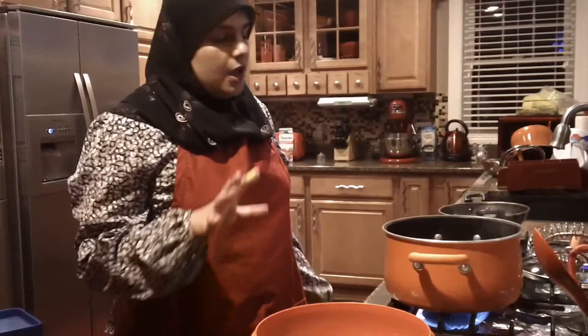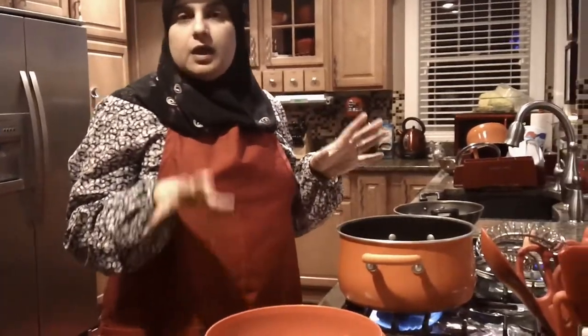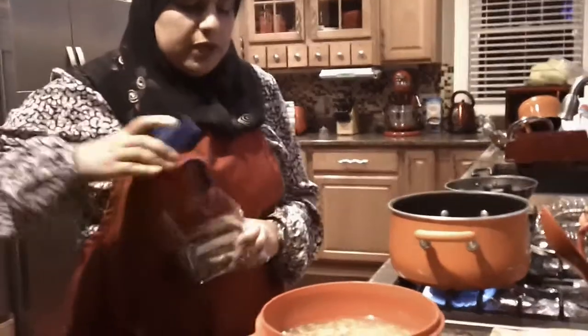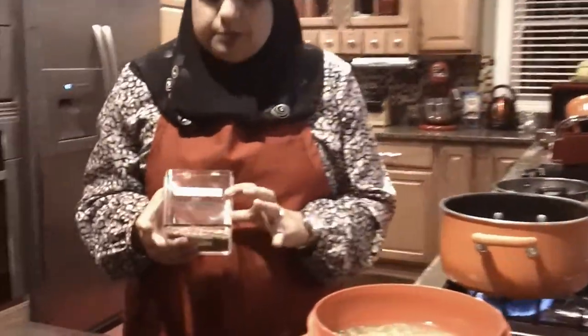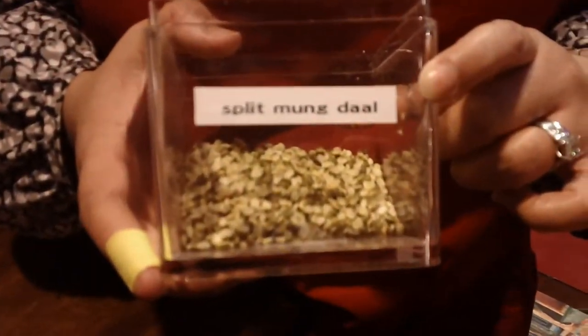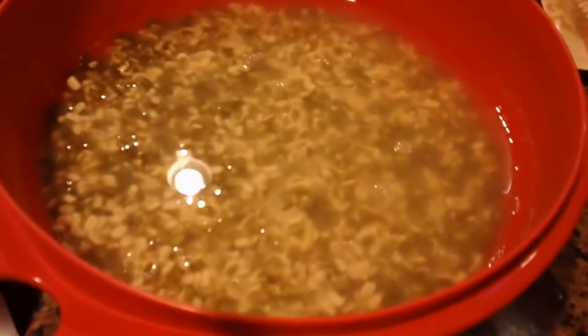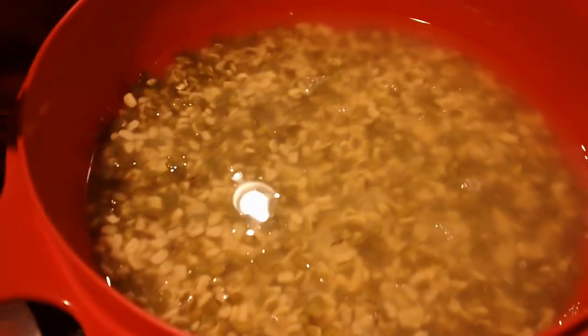We're starting with making the khichri first. These are the split moong dal here — this is what they look like. The whole moong dal and these are the split ones. I used one cup of this and two cups of rice. I washed it last night and I soaked it in water.